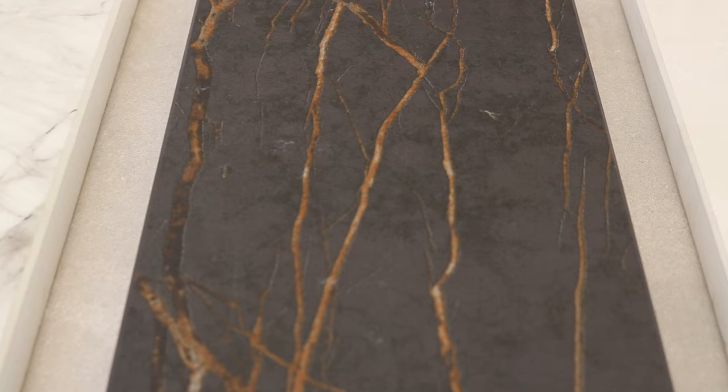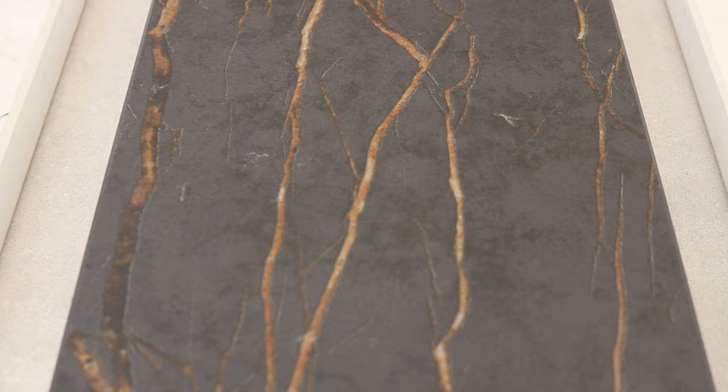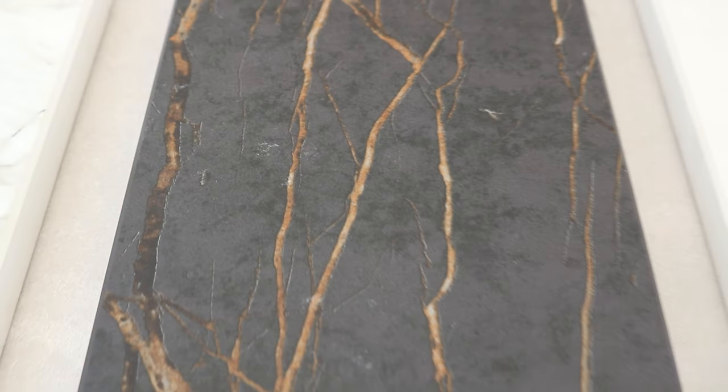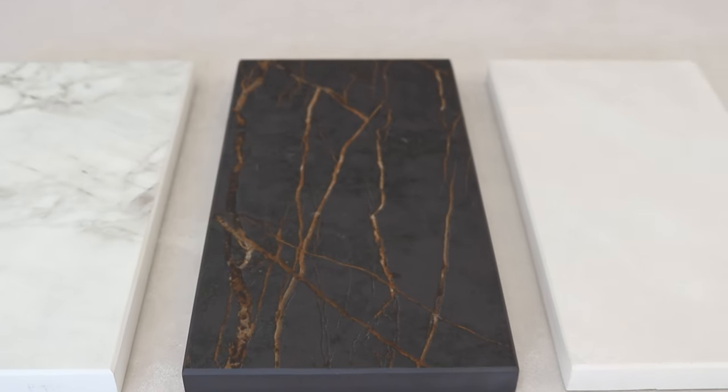It gives me a kind of volcanic mountain vibe. It's definitely more of an industrial worktop so it works better with a very modern kitchen — I wouldn't pair this with a shaker kitchen, for example. It looks really nice in a modern handled or handleless kitchen with an industrial look.